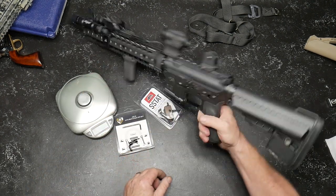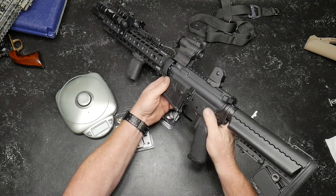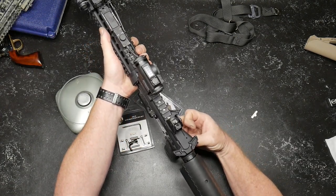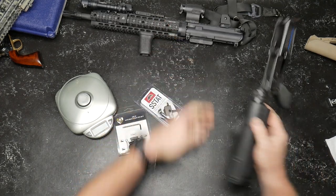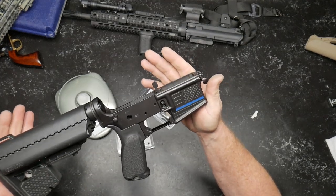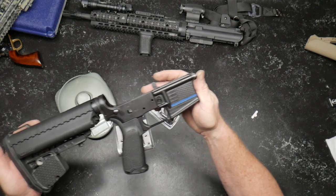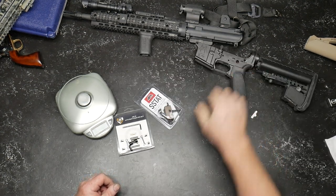First thing you want to do is make sure that the firearm is unloaded and cleared. We'll go ahead and remove our pins. And because YouTube and all their wonderfulness, I'm probably going to have to skip the install of this thing. I got a blue line on there — I know some people were actually upset about that. I support cops who are pro-Constitution. I don't support cops who throw the Constitution out the window because they feel like they're badasses. If you've got a problem with that, it's your problem, not mine.